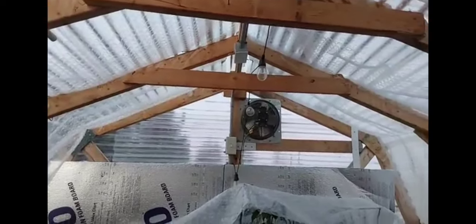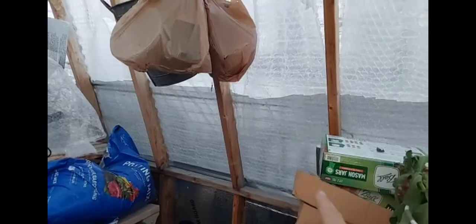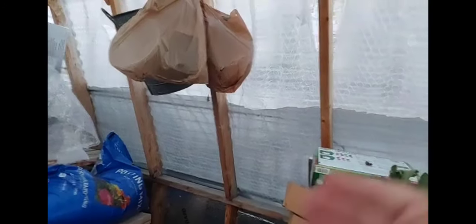He put in an exhaust fan, I think in the spring of this year, and that seems to work pretty well. When it's really warm I can run the exhaust fan and roll up the sides. That dark spot here is screening — I installed that as soon as we built it, so we can roll up the sides and the wind can still come and go but the bugs stay out. I can also hang things from these beams.